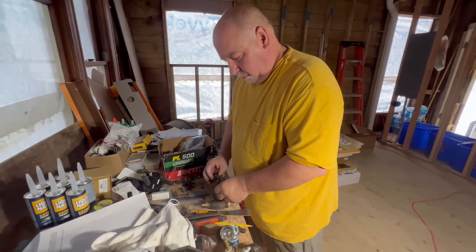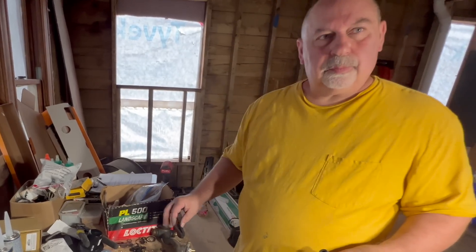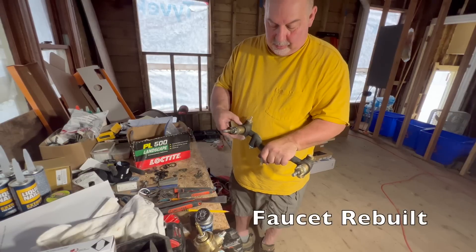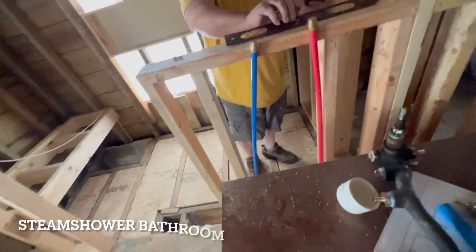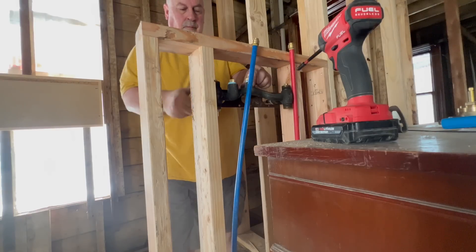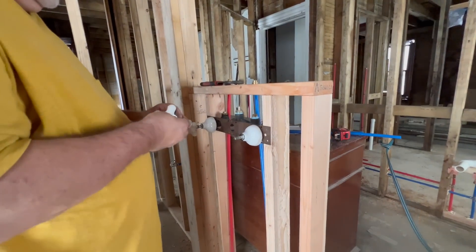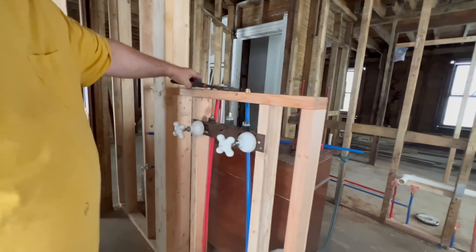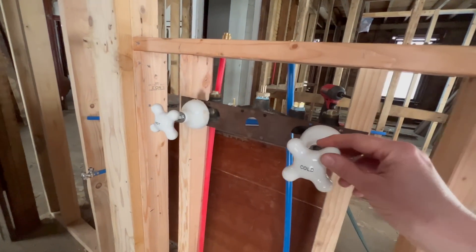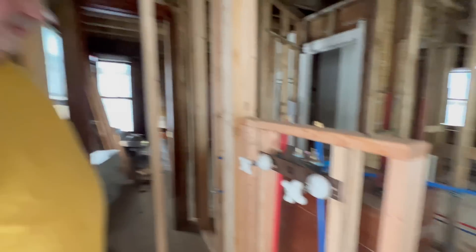Did they ever use, like, a rope for that? They used to — that's what this was. Kind of a rope with lead on it. Yeah, I feel like I've seen that before somewhere. There you go — that is going to be so cool. The white subway tile — awesome! All of this just so we can have this. Totally worth it in my book. It's just so authentic. I love it.